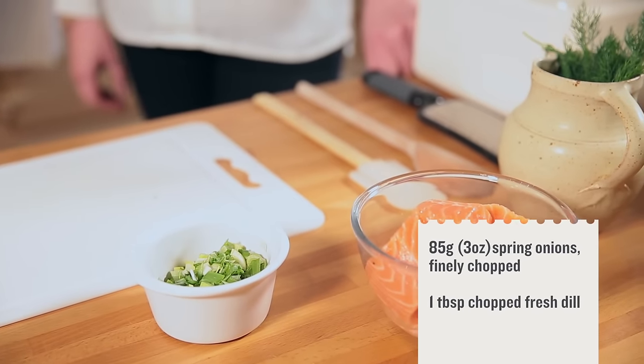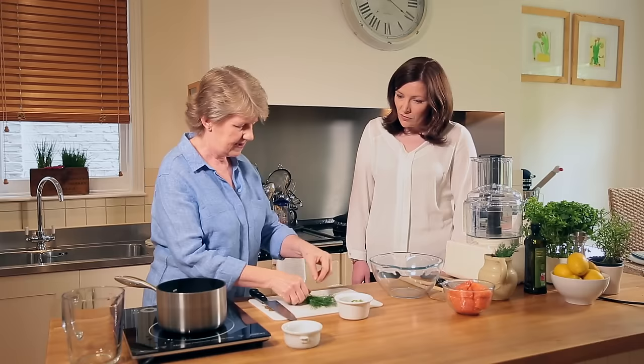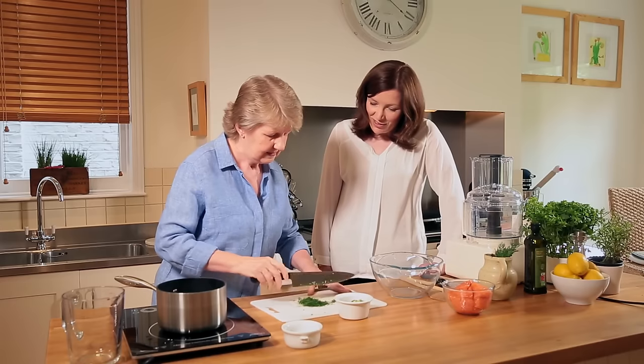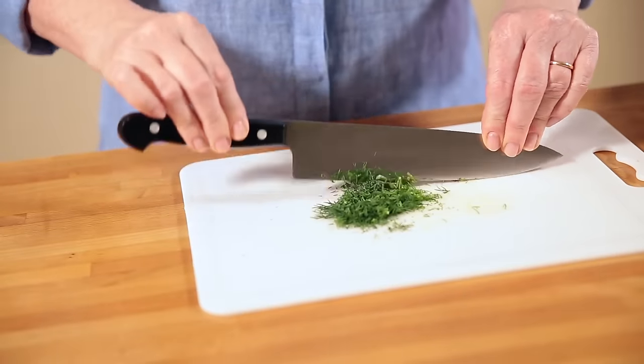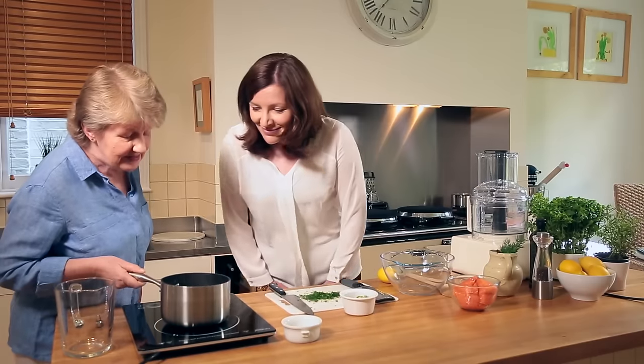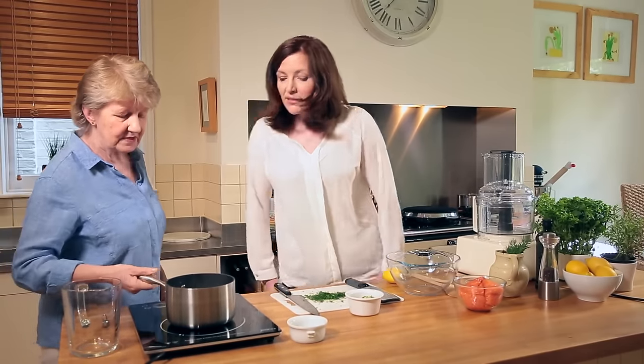Next we're going to put together all the flavoring ingredients. I've got three spring onions here, finely chopped, and I've also got some dill here, which is a favorite herb with salmon. I'll put the stalks in too — don't waste anything. The quinoa is cooked now; you can see it's really puffed up and quite transparent, so we're just going to drain that and leave it to cool.